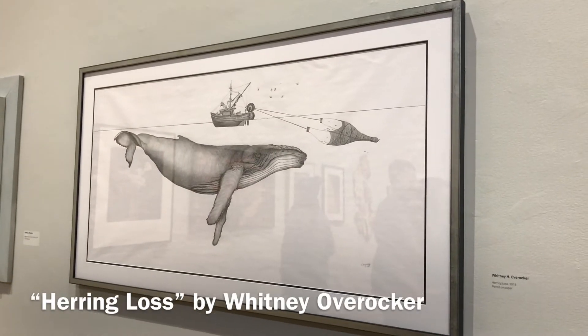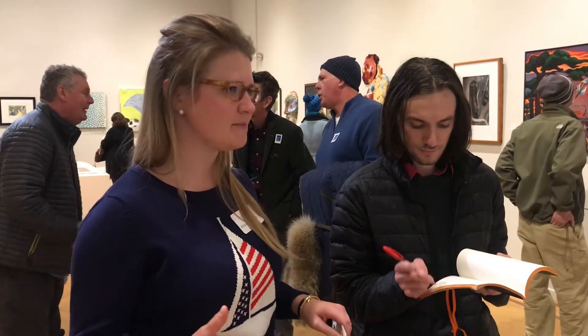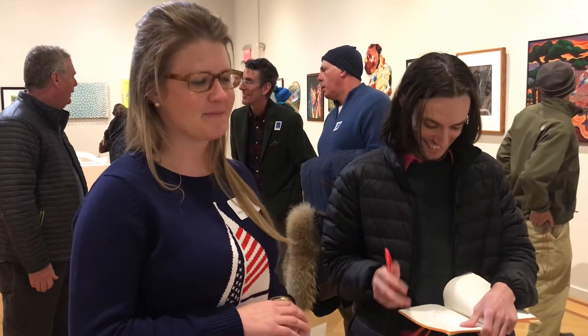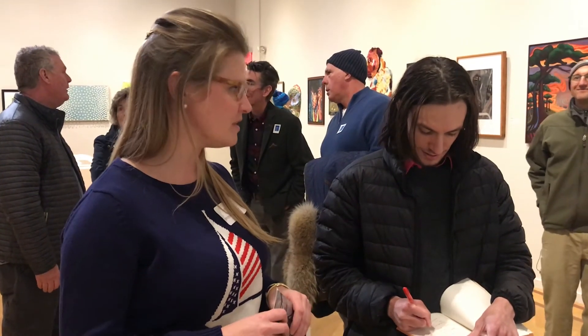How long did it take you to make that? About three days — a solid three days. The easiest medium to work with and travel with in my backpack was a notepad and a pencil. That was the easiest to transport. I've done animal portraiture for the past five years.